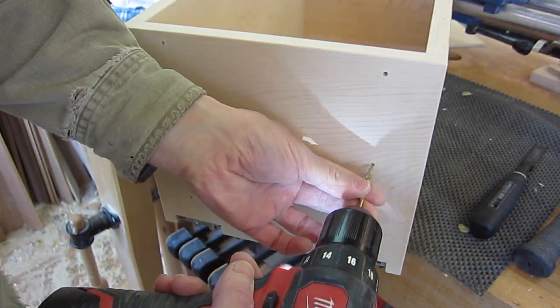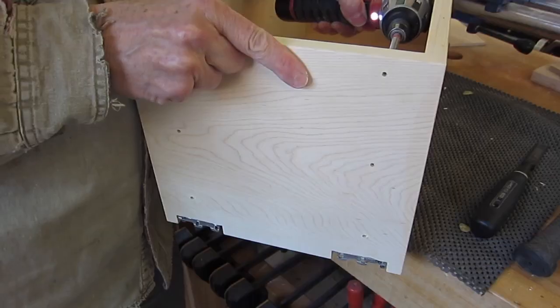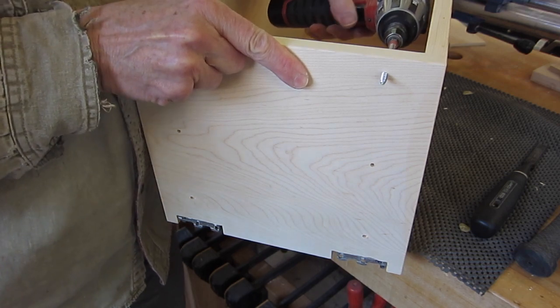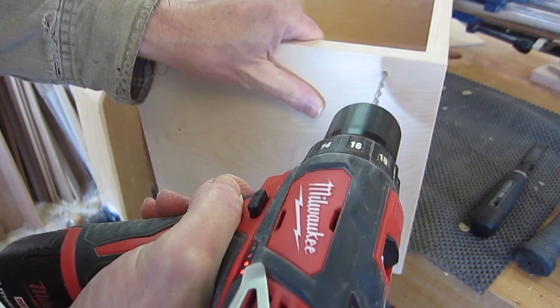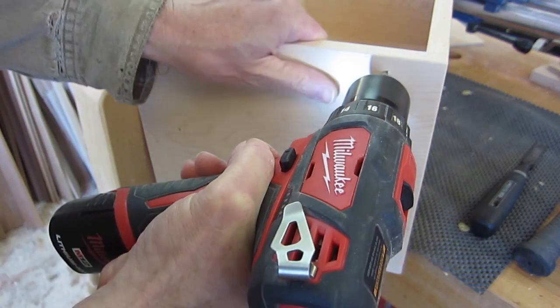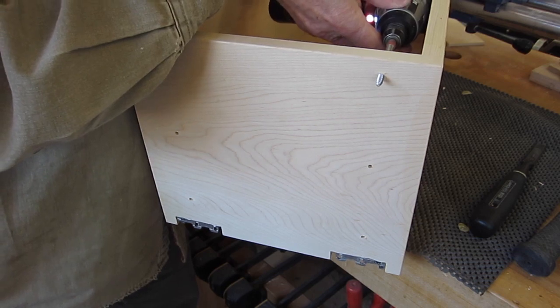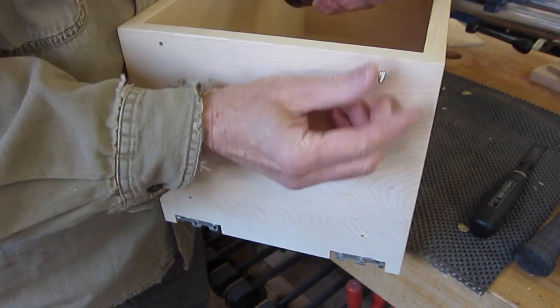I'm letting the hole pull the drill bit in. It's still not large enough, so I'll go another 1/64th of an inch larger. Now I can spin, but the screw is still very secure in the hole.